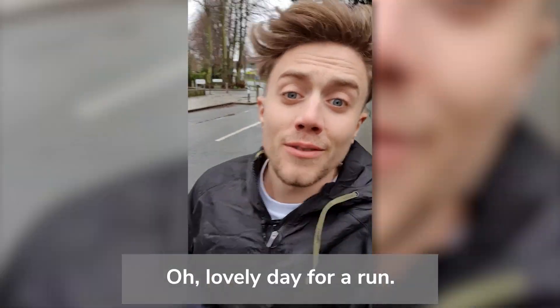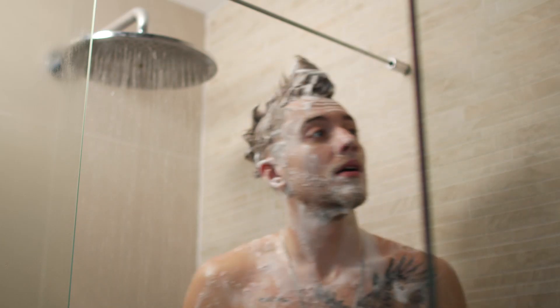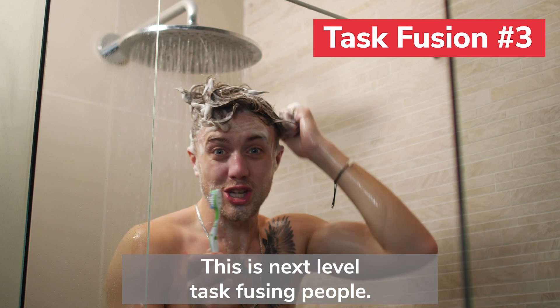Oh, lovely day for a run. Vlogging and jogging. This is next level task fusing, people.